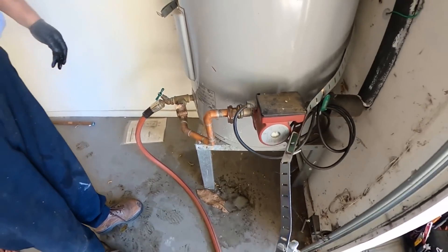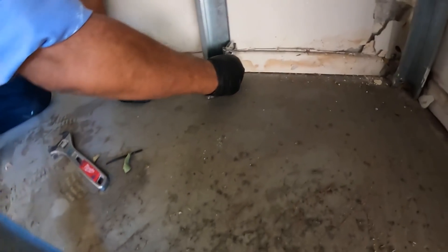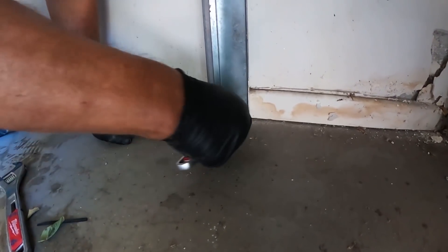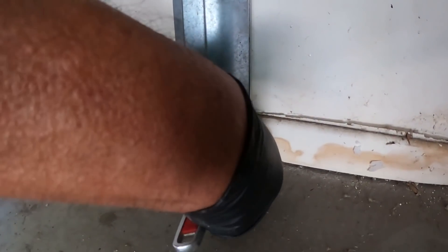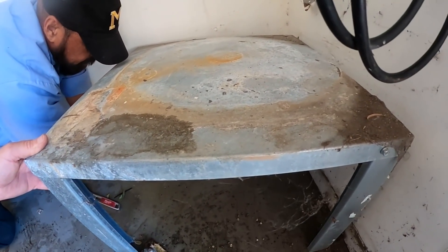We'll disconnect the recirculating line. The question I have for the developer is: why would you go with electric versus gas? This metal stand has bolts, so we're going to go ahead and remove those. I always like metal stands — so much better than wood and drywall.